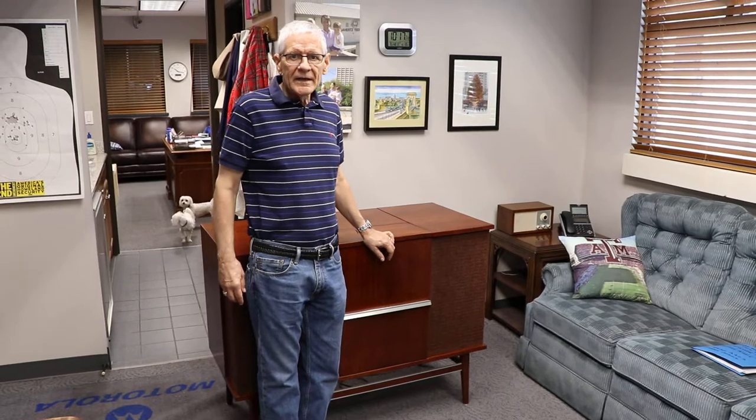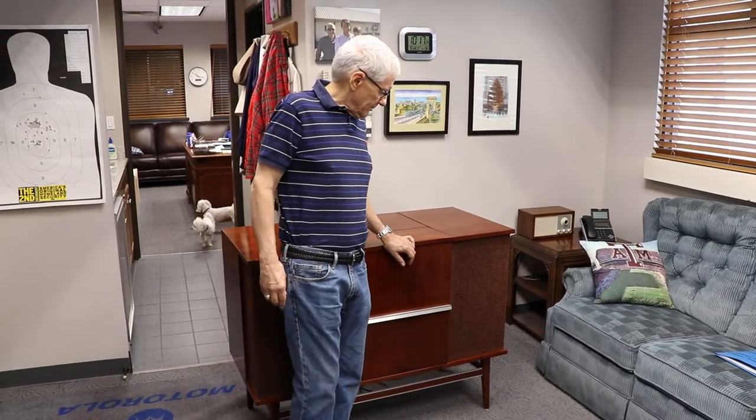Hi, I'm Jim Hopper. I live in Dallas, Texas. I'm going to sell my Ampex A423 stereo console, which is probably my most prized possession.